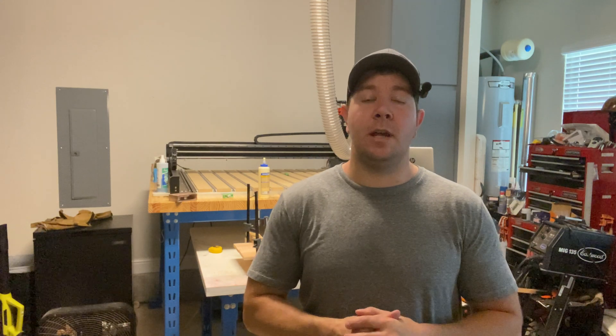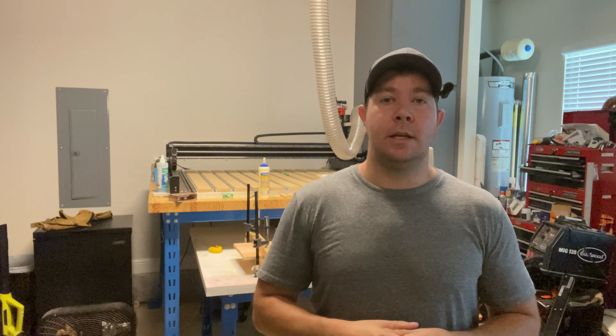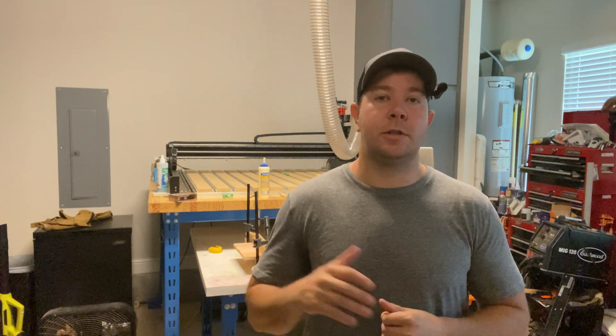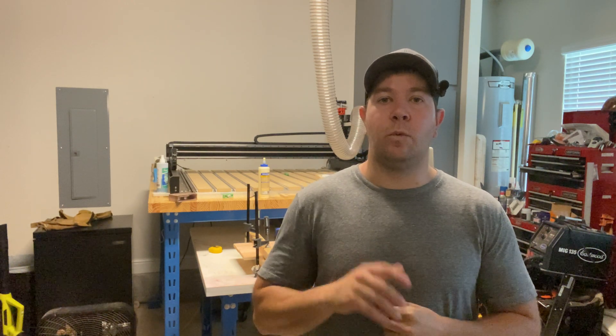That's it for this video — I hope you enjoyed it. If you did, hit that like button. If you saw something interesting, hit that subscribe button. There's a video coming out soon with those cedar fence pickets — I'm going to show you three products you can make on your CNC that are great for outdoors, patios, and front doors. It's going to be fun, so stick around and we'll catch you on the next one.